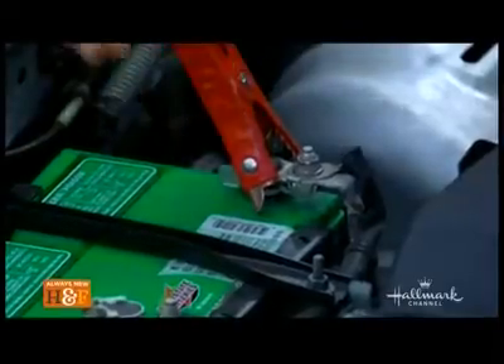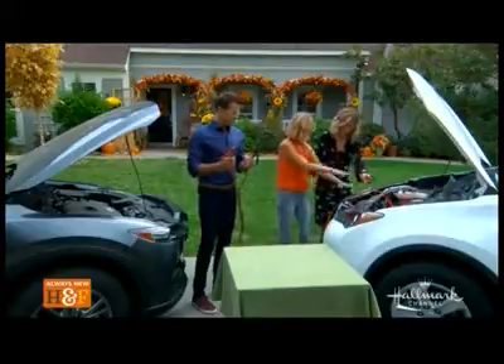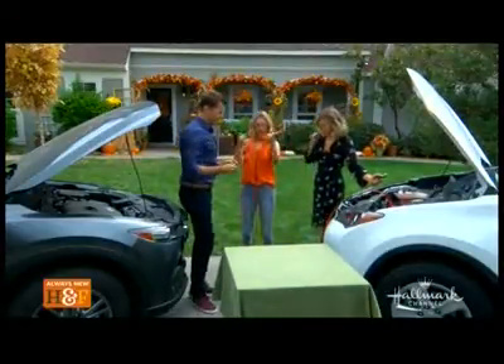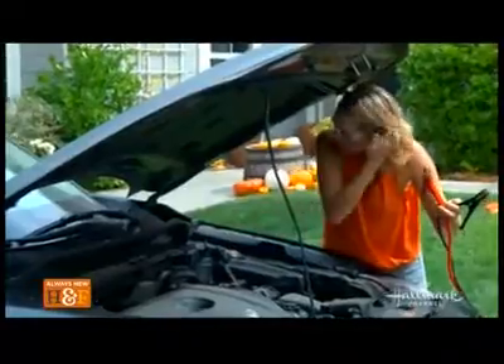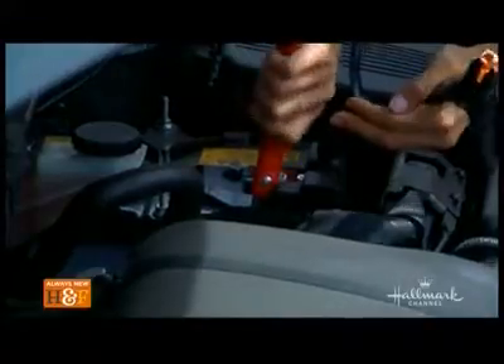Don't be afraid — make sure it's secure, we don't want it to pop off. Hold that right there so it doesn't touch any metal. And make sure these clamps don't touch each other either. Now I'm going to go over and locate the battery on my donor car. It says positive right there, so I'm going red on this car too. You always go positive, positive, then negative.